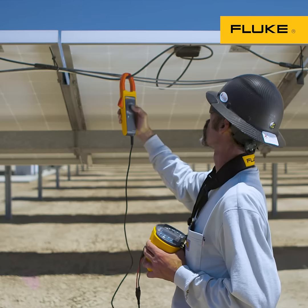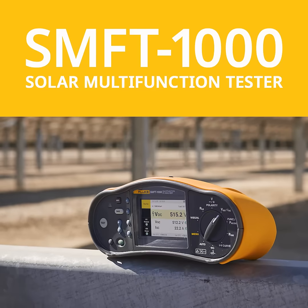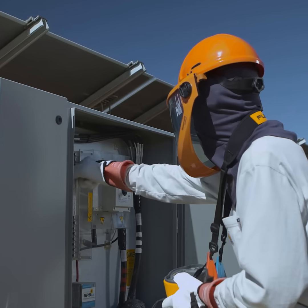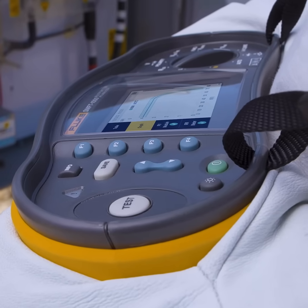The Fluke Solar Multi-Function Tester, the SMFT-1000, is designed for solar pros. The SMFT-1000 is rated for 1,000 volt DC environments. Verify PV system performance with real-time IV curve tracing displayed on screen without a laptop.